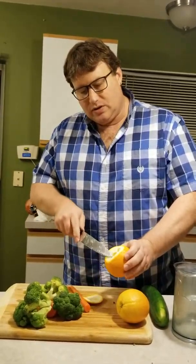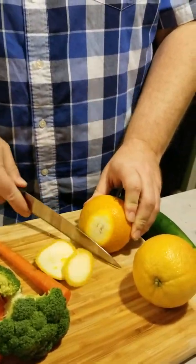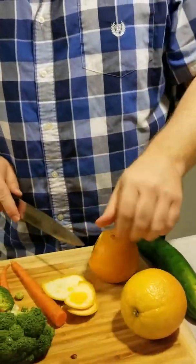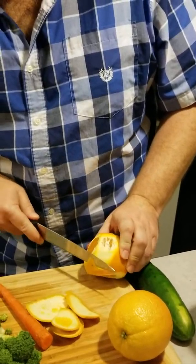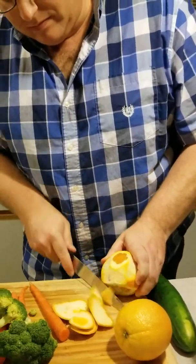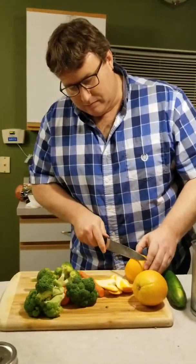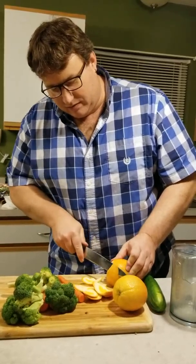Now oranges — these are great. Cut off the peel of the oranges. Some of the oil in the peels of the oranges we can't digest, it's not good for you. But all this white stuff in here, the pith — that's good for you, you can keep that on there. Just try to get a lot of that orange peel off so you retain all the nutrients.